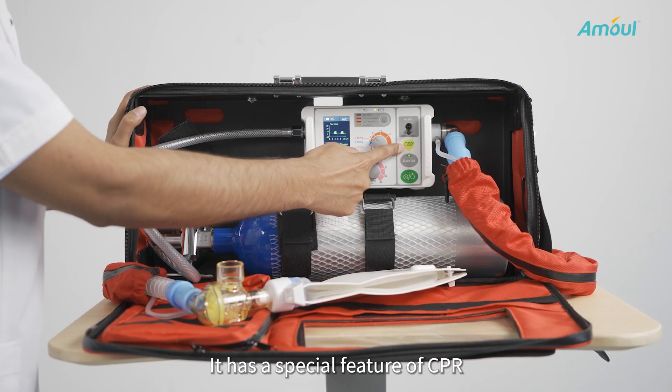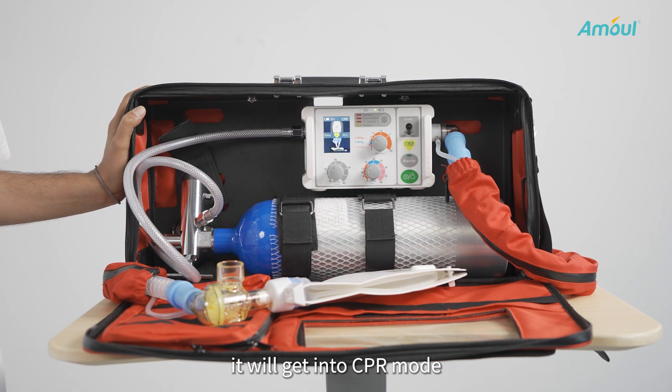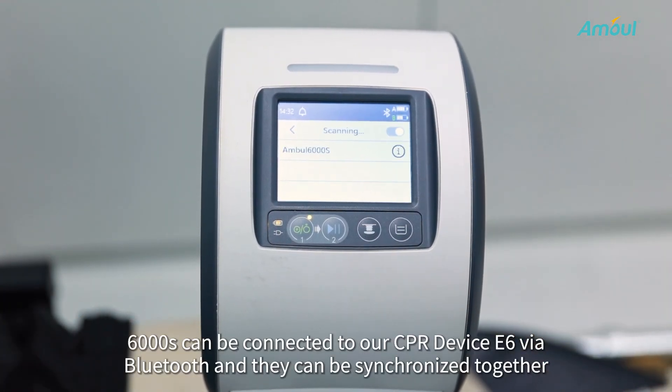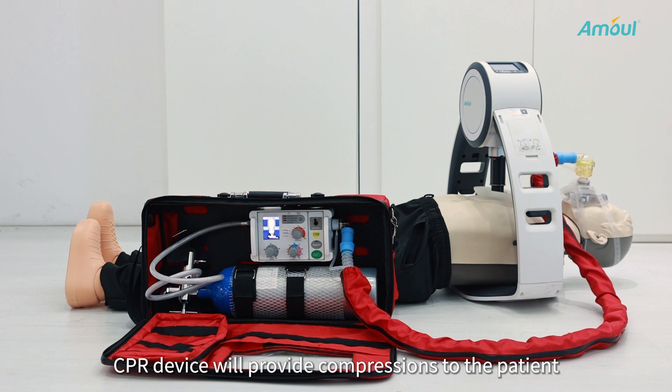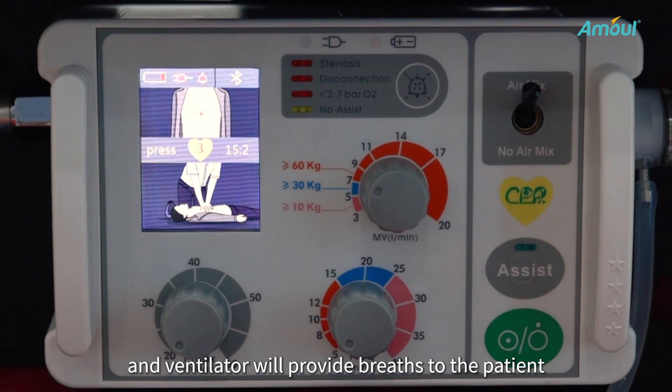It has a special CPR feature. By pressing the CPR button, it will enter CPR mode. The 6000S can be connected to the CPR device E6 via Bluetooth and synchronized together, so the CPR device provides compressions to the patient while the ventilator provides breaths to the patient.